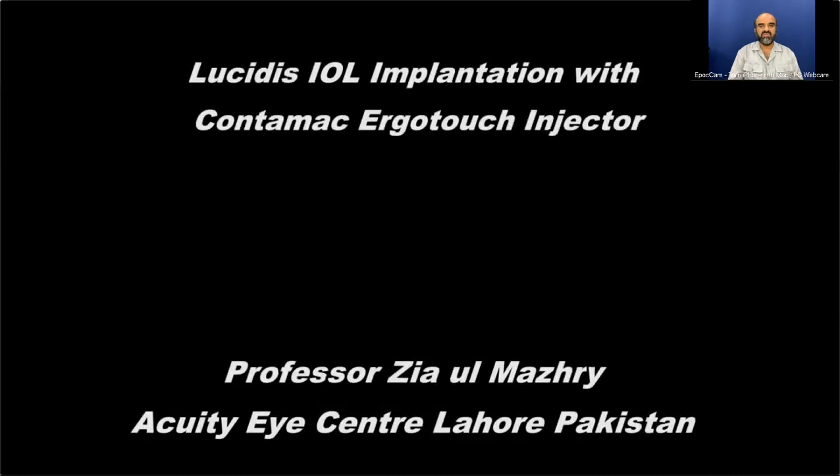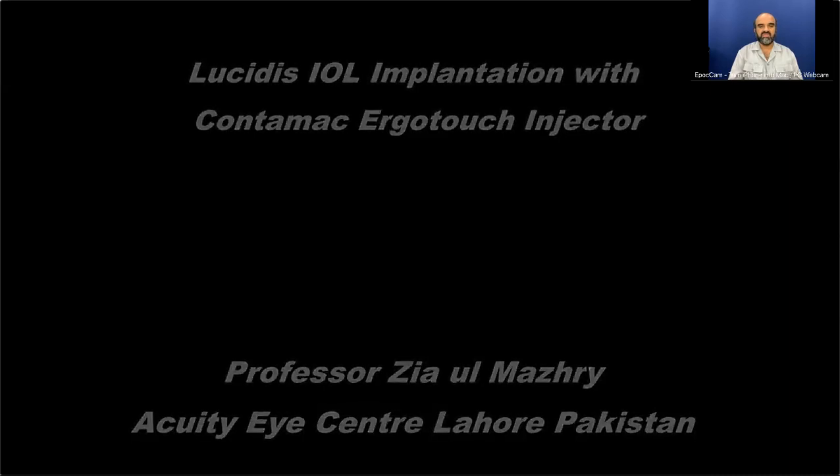So this was Lucidus intraocular lens implantation with Quantum ACE ErgoTouch injector. Thank you very much for your attention.